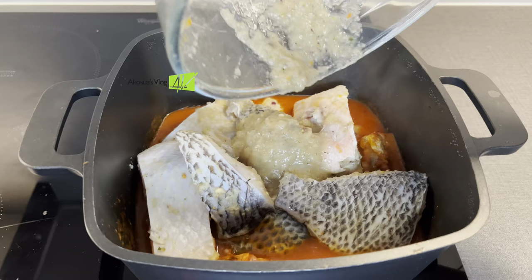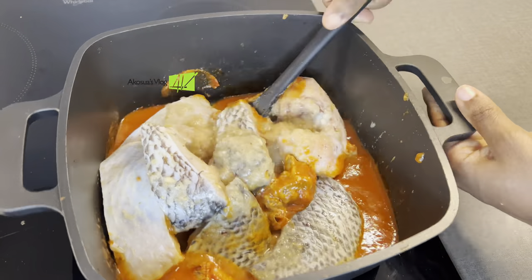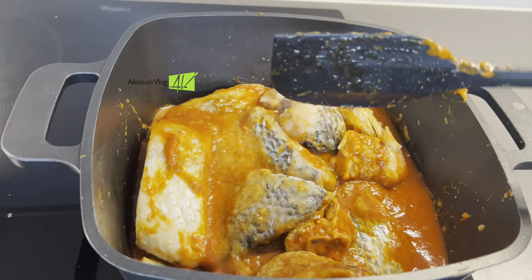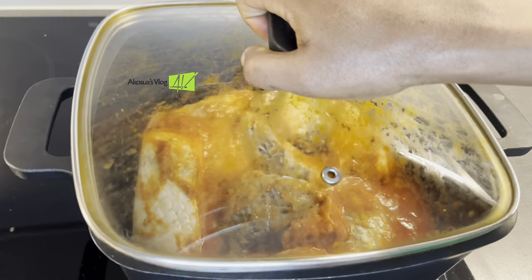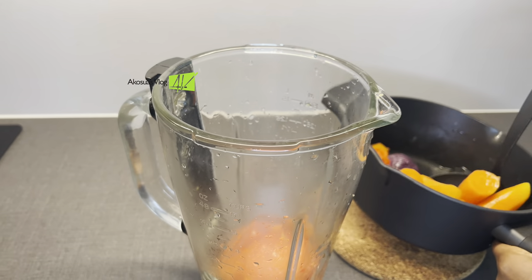We pour the leftover of the seasoning into the soup and then give it a quick stir. After that, allow it to simmer on low heat for about five minutes while you blend the rest of the vegetables.